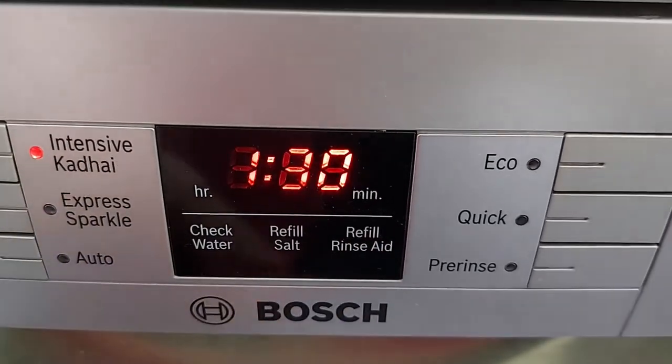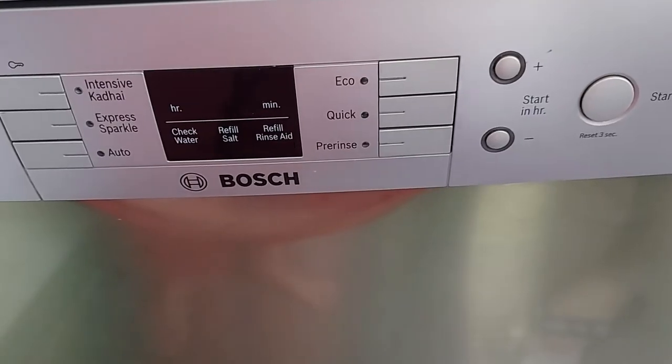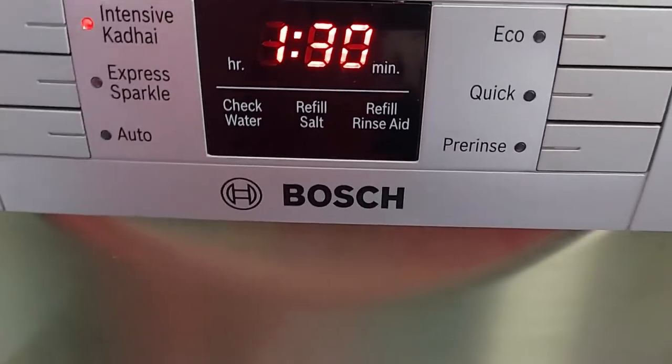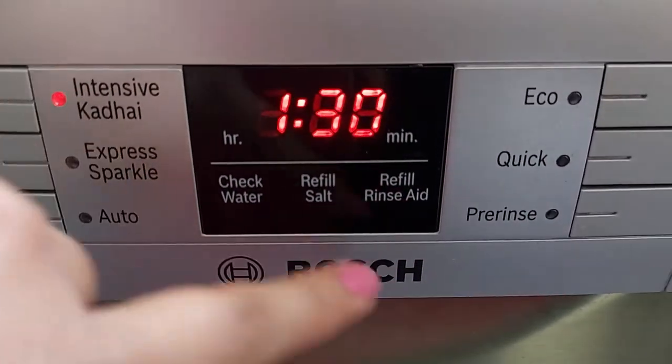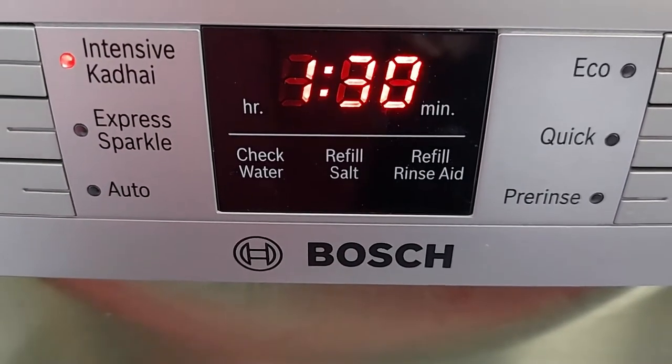Suppose if you are using a tablet, then in that case you don't need to put salt and rinse aid in the dishwasher, as the tablet already contains those components. In that case, both indicators will still show, so you just have to ignore them, put a single tablet, and use your dishwasher.